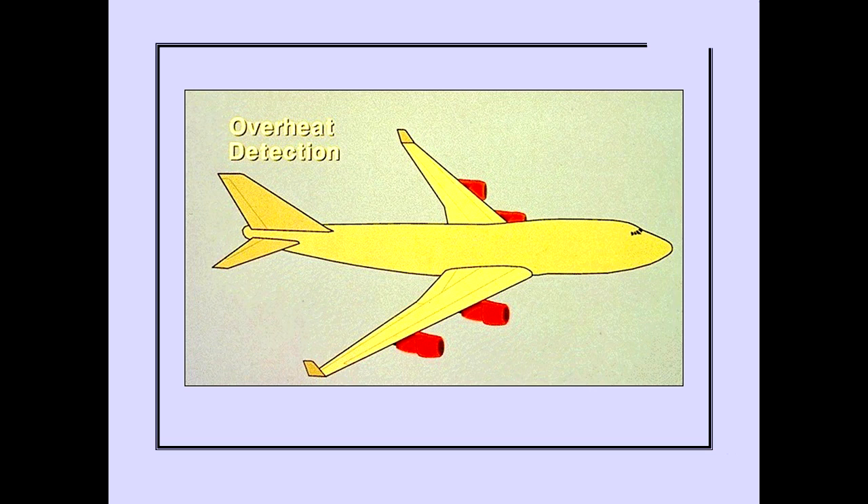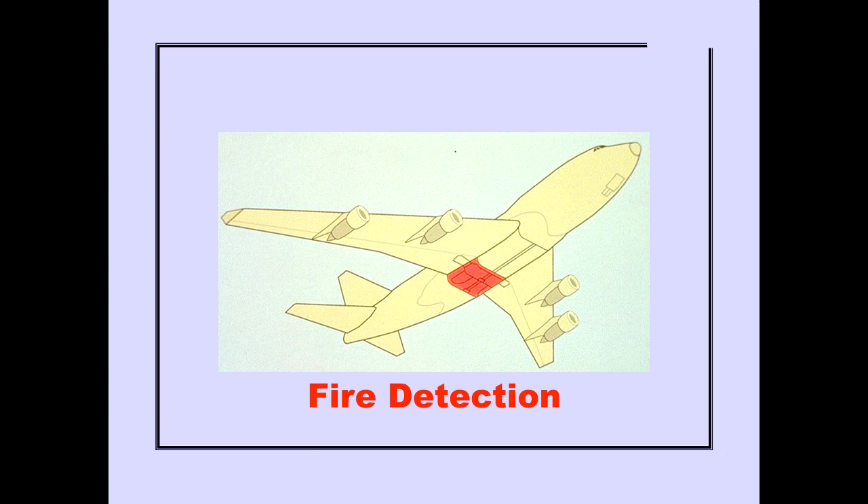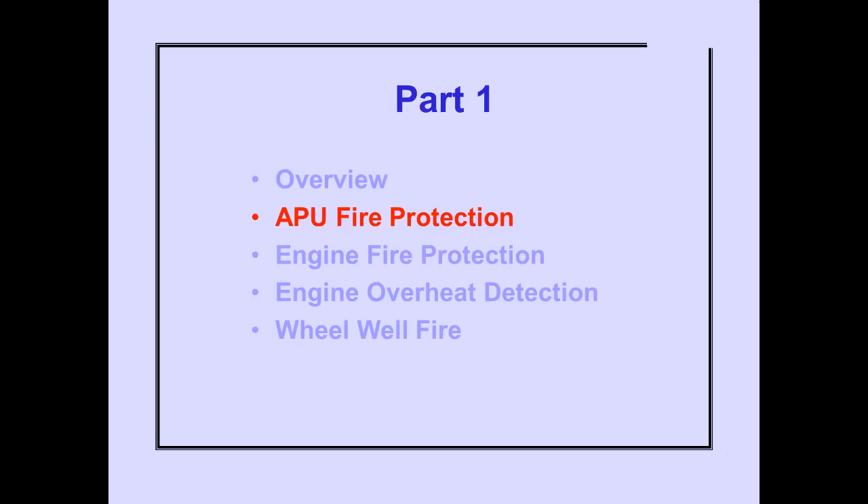Each engine is equipped with overheat detection. The lower forward and aft cargo compartments have smoke detectors and four fire extinguisher bottles. The bottles can be discharged into either compartment. The main landing gear wheel wells have fire detection. Let's now look at each of these systems in detail, beginning with the APU fire protection system.